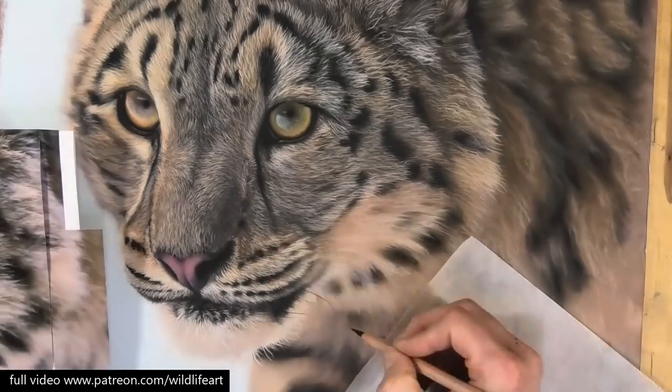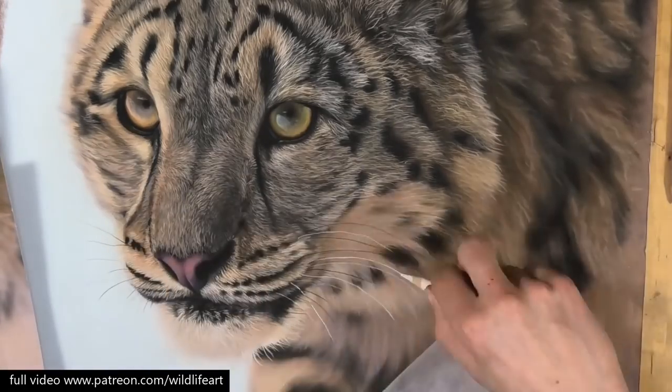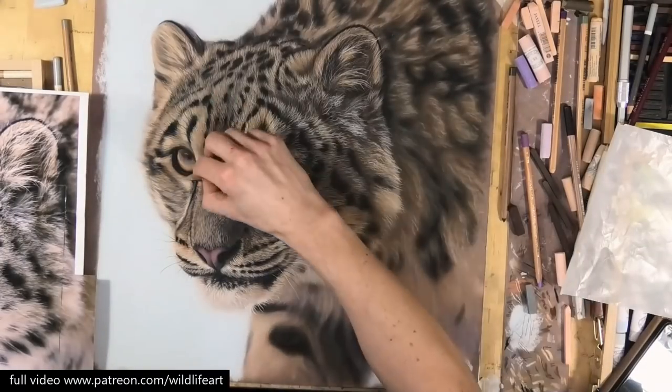Then I can overlay those fine hairs and also the whiskers on top of the background. And then the final stage: those little details — the black whiskers, the white whiskers, and the final details.